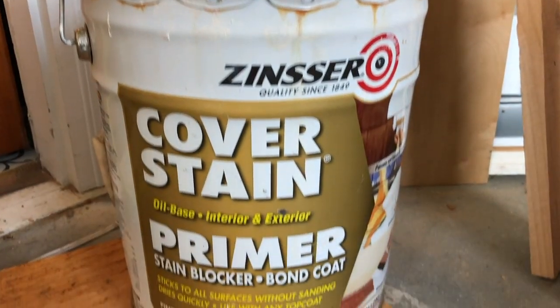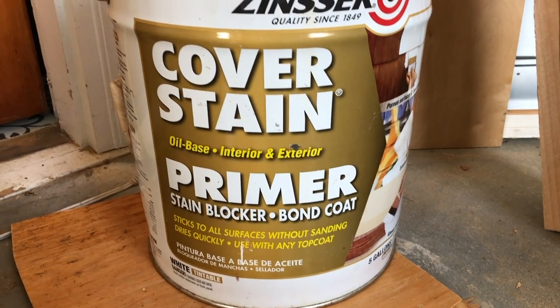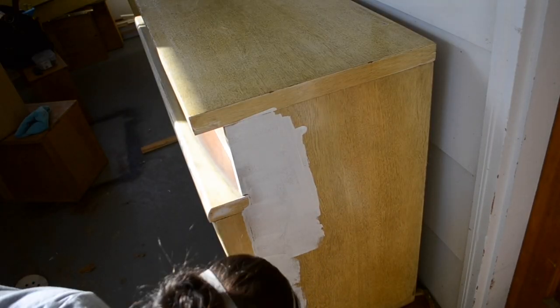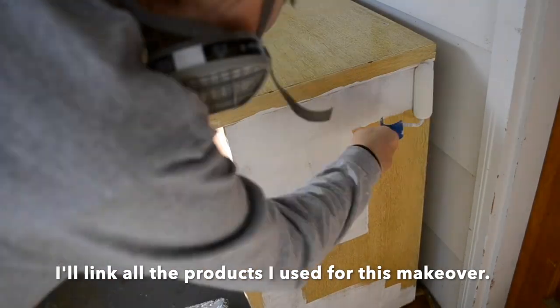For primer, I am using Zinsser Primer, and this is an oil-based primer. I'm using a foam roller to apply the primer on the entire piece of the dresser.